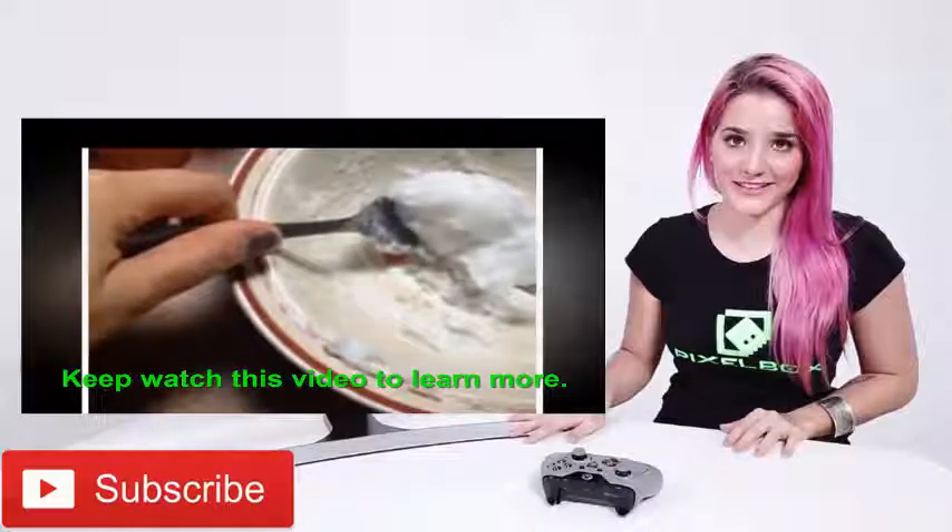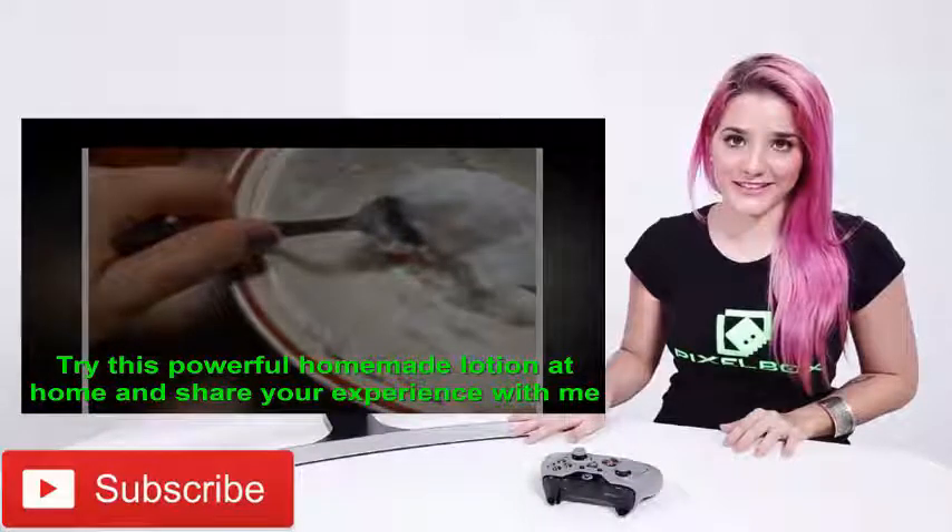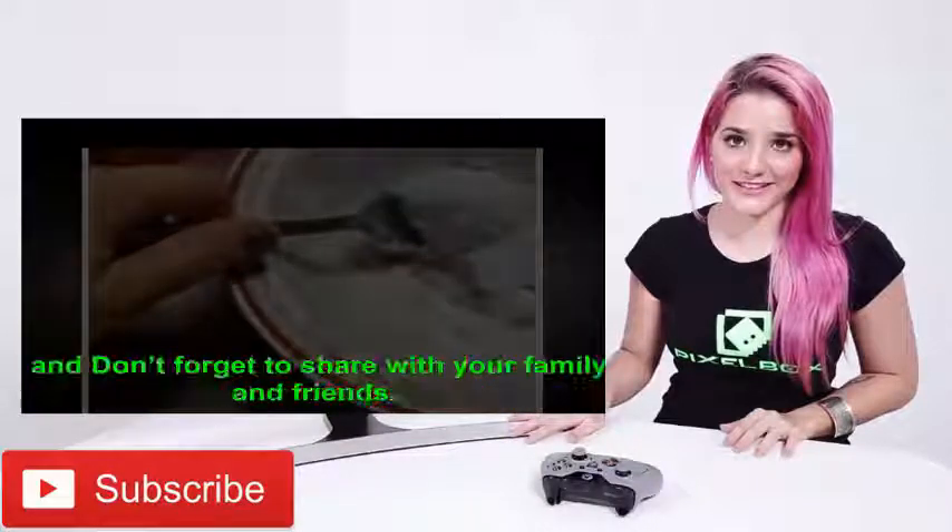Keep watching this video to learn more. Try this powerful homemade lotion at home and share your experience with me, and don't forget to share it with your family and friends.